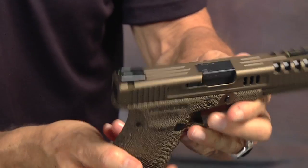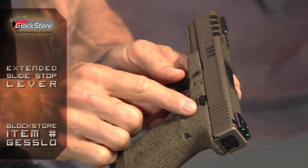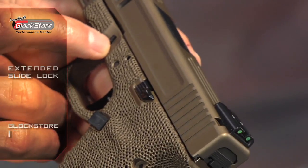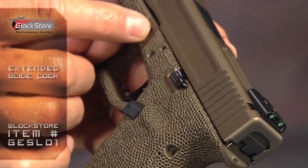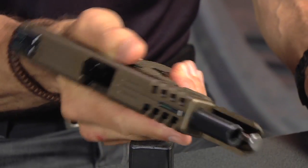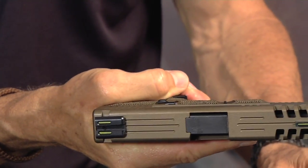This gun has also been topped off with extended controls — the extended slide stop lever and the extended slide lock lever. The lock is basically the takedown lever and the slide lever locks the slide back. The reason you want that extension is because you don't have to adjust your grip to actually manipulate that particular control.